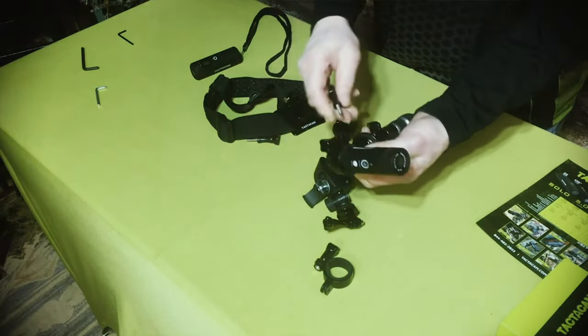Crossbow hunting? They've got it covered with the under-the-rail scope mount or a picatinny rail mount, depending on your crossbow. But even then, there's one area that often gets overlooked by the point-of-view camera industry when giving you options to film your hunts — and that is the long-range shot.